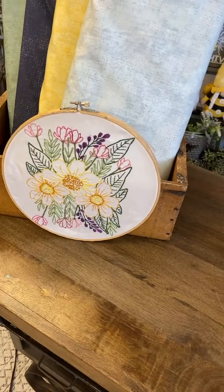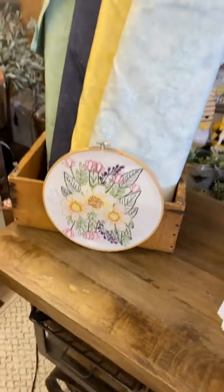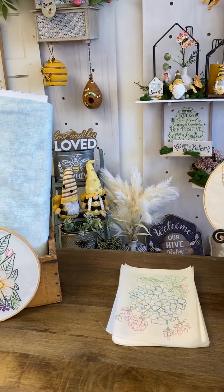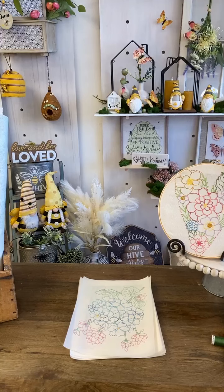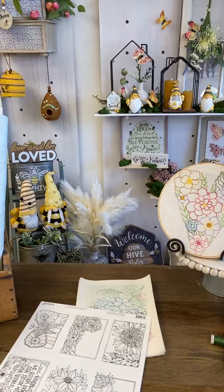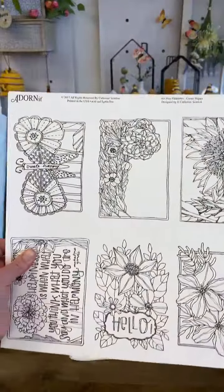Look at those — you guys have been so happy seeing those sneak peeks. It's been so funny hearing your guesses on what you thought was coming today. I love when we can give you guys a peek. Linda says, 'I love her florals.' Yes! Shout out below how much you love all of this. I don't know why I didn't think of this until just this very minute, but I'm going to show you her paintables that we have with her art.